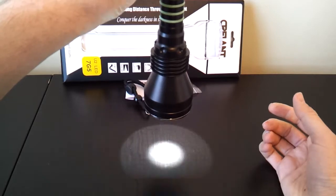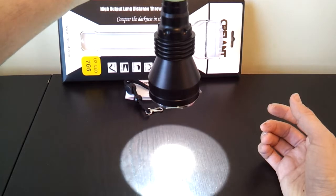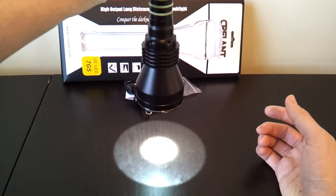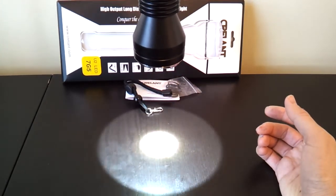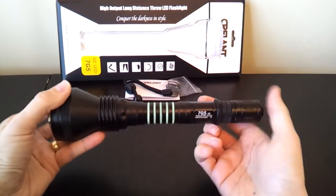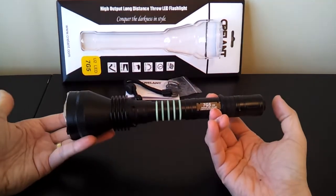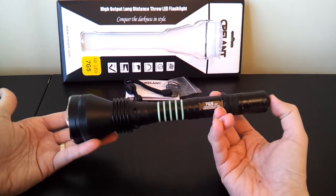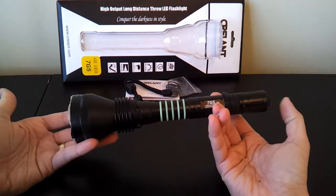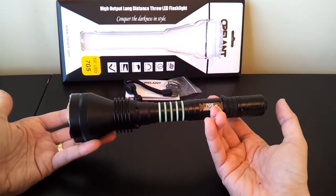I might as well show you the interface while I'm here. As before, there are three modes. There's the max output mode. You can click off or click on to get down to the low mode. And there's the strobe. You can do this by momentary pressing of the tail cap — press for momentary, click for locked on. The light has mode memory; it remembers what mode you were in. But if you turn it off and on fairly quickly, it will simply advance modes. This is completely unchanged from before — exactly the same interface, so I suspect exactly the same circuit.